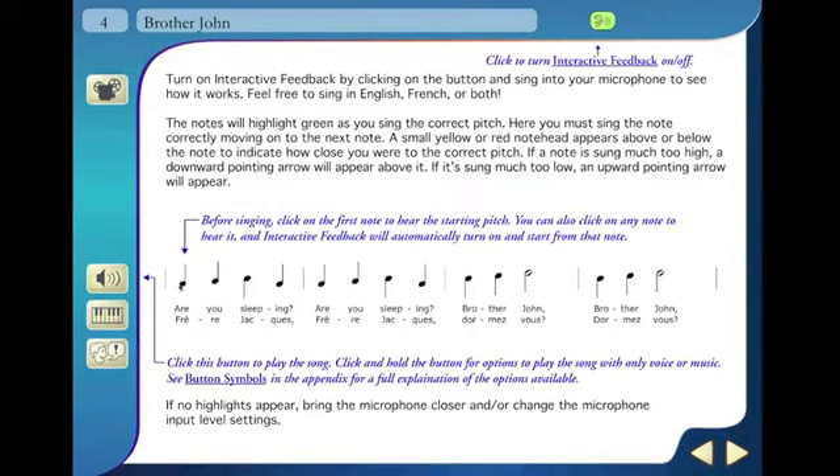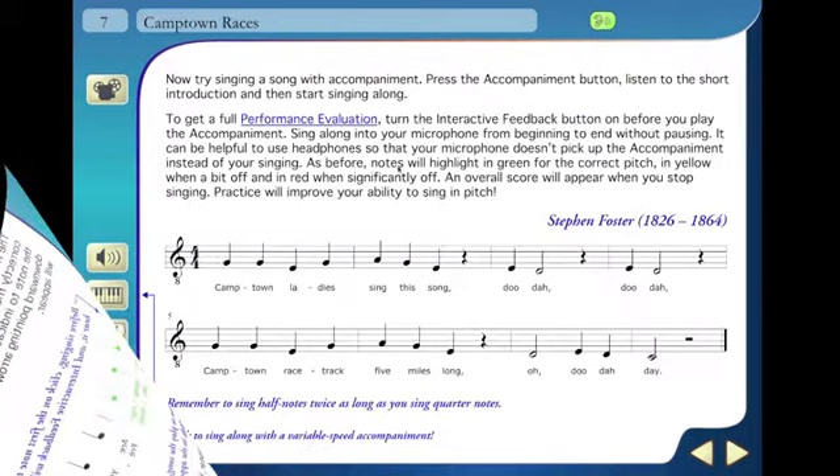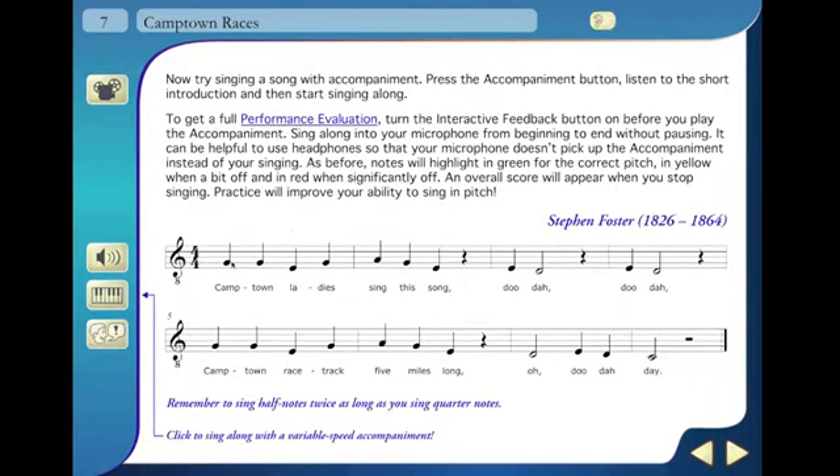Interactive feedback technology displays color-coded notes and arrows to indicate whether the singing is flat or on pitch. Performance evaluation technology evaluates singing based on pitch and rhythm.